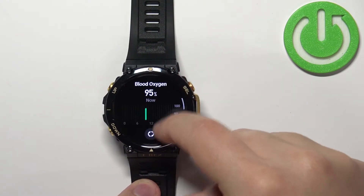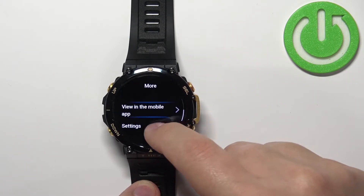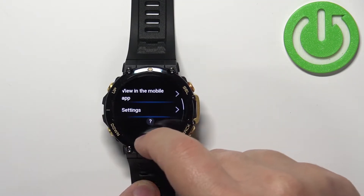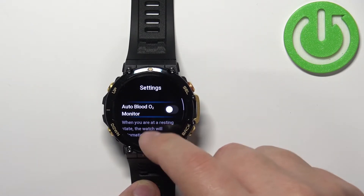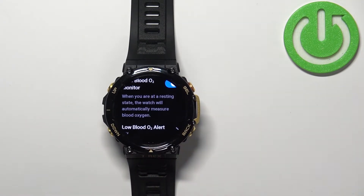You can also swipe up to see more information. You can tap on Settings to open the settings for the blood oxygen measurement, where you can enable or disable the auto monitor. If you enable this option and tap the checkmark, the watch will measure your blood oxygen levels automatically when you are in the resting state — basically when you're sitting or laying down.